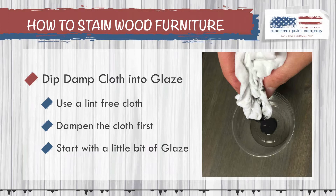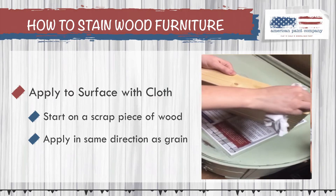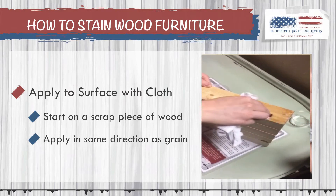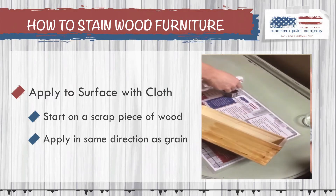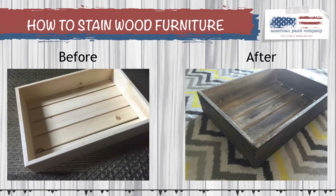Step three is applying the glaze to the surface of the wood using your cloth. You might want to start in a corner first to get a feel for it. We actually recommend starting on a scrap piece of wood so you can get comfortable with the product before starting on your furniture. Once you're comfortable, start applying the glaze in the same direction as the wood grain. You can also use a brush if you prefer. There you go — you can see how easy it is to turn this unpainted raw wood crate into a beautifully stained piece using APC's non-toxic glaze.